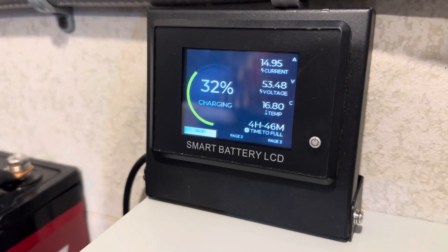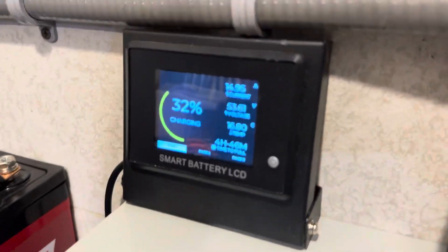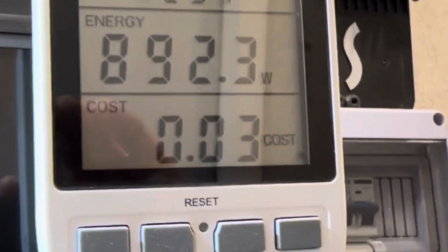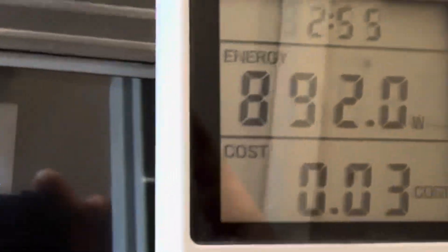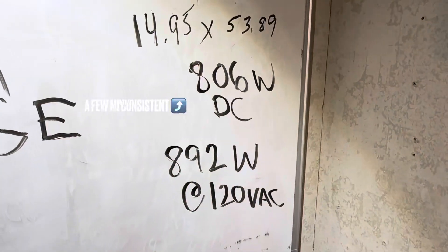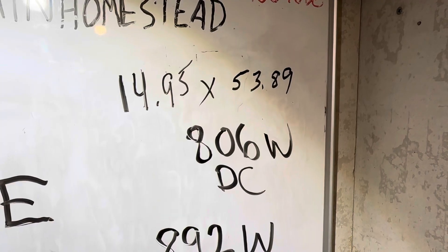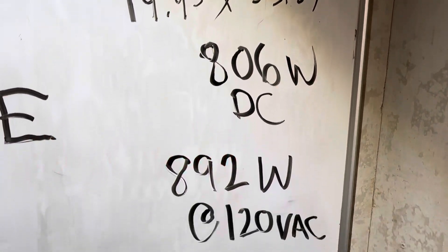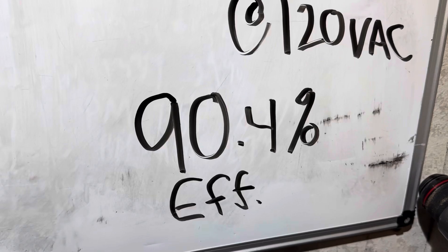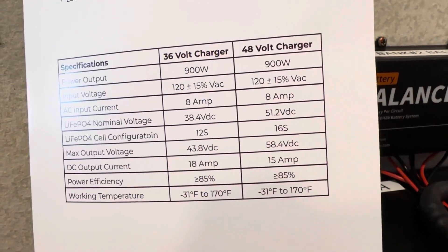Let everything stabilize out and let's go over to the Repower Flow display to see what we're getting. The charger is rated at 15 amps — and we're seeing 14.95 amps going into the battery. On the AC side, this is 120 volts off the Okatel: 892 watts. So 14.95 amps at 53.89 volts DC going in — that's 90.4% efficient. They claim greater than or equal to 85%, and we're exceeding that.